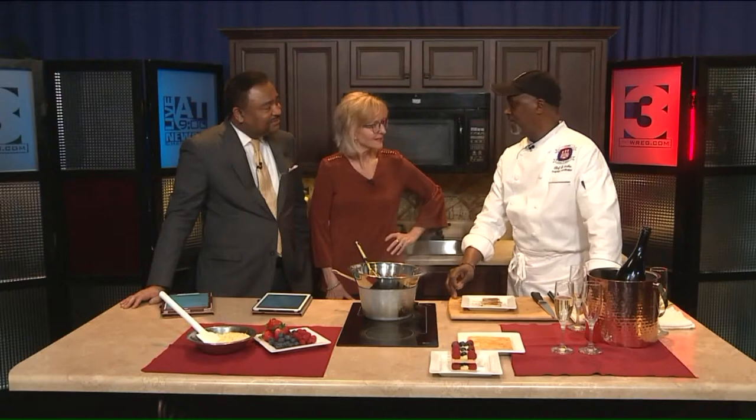First of all, that award — congratulations. Thank you very much. It's a national award across the country, so it's 1100 community colleges, and this award recognizes outstanding faculty at these schools.